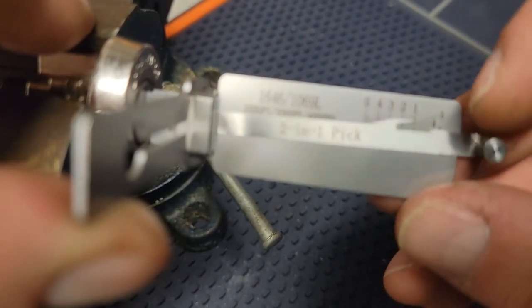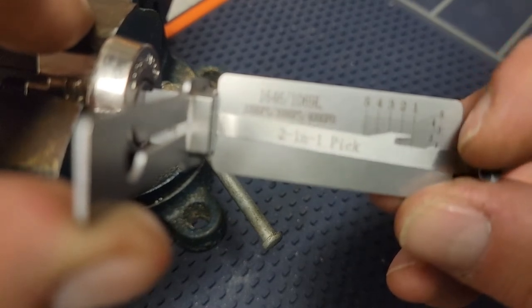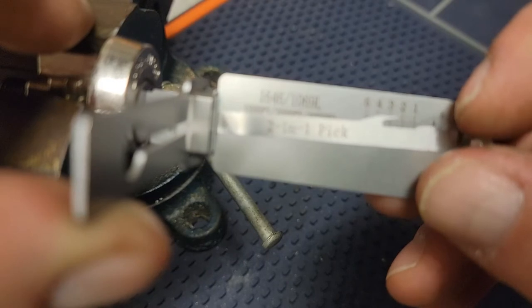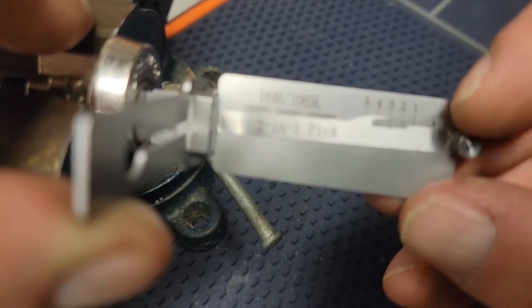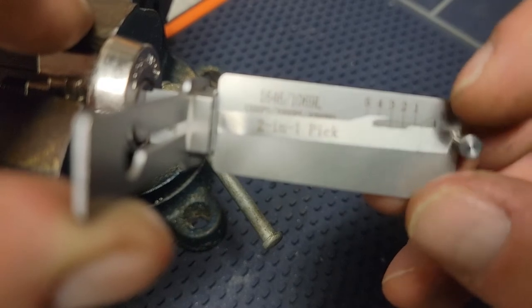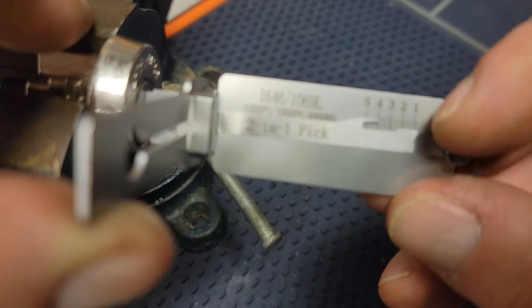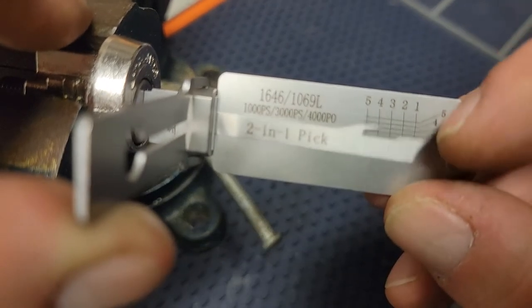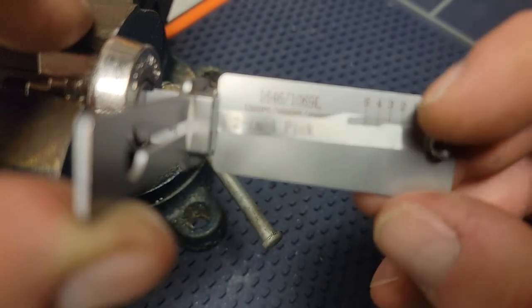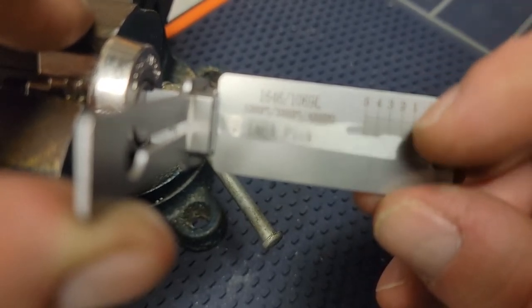I'm going to start with one — one is rigid, we're going to pick it. Two is bouncing. Three is bouncing. Four is rigid, we're going to pick that. Just bring it down so that you get the click. Now you're bouncing. Five is rigid — bring it down, you got your click.